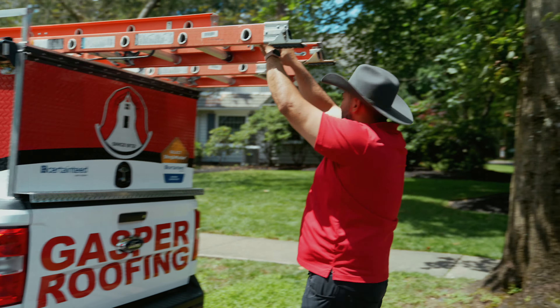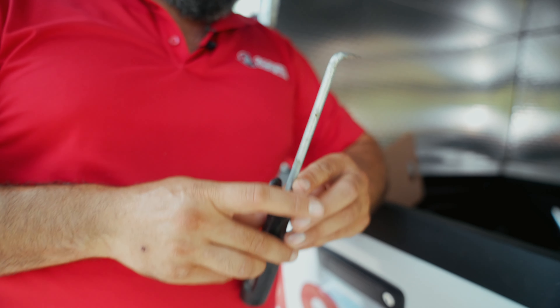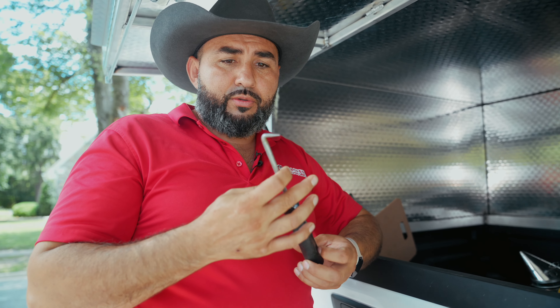I almost forgot this tool. I'm gonna show you how to use it. It's just a probe — a little hook that we run along the seam. If it gets stuck, that means the seam is no good. We're gonna show you how to use it. Come on, let's get up on the roof.